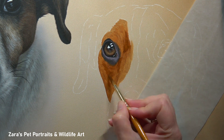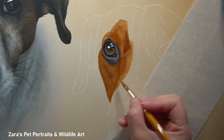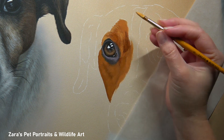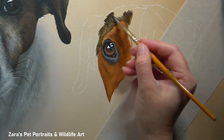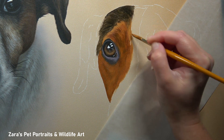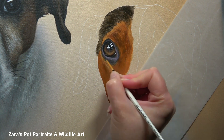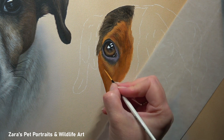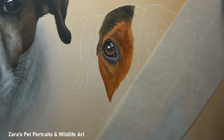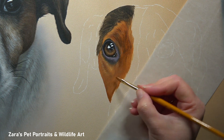The eyes are the soul of that animal, so I want to make sure that I've got the shape, the expression, the emotion — everything that stems from that eye — correct from the very beginning. This is why I get the eye done before I move on to any other element. Once I'm happy with that, you can see I'm starting to block in the fur around the eye. Here I'm not focusing on the exact colour — I really don't think that's important at the very first stage. I can adjust that very easily within a few seconds with a glaze on my final layer.